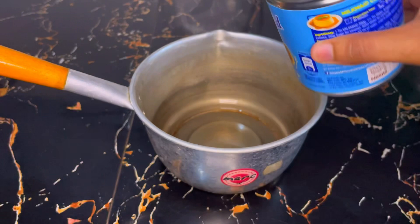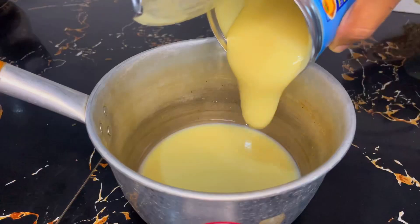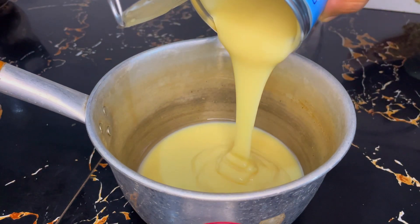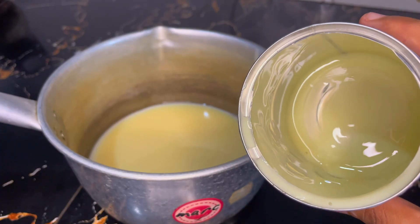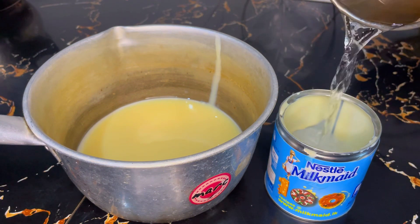By the way, you can add a milk-made base. You can add 1 cup of milk made.